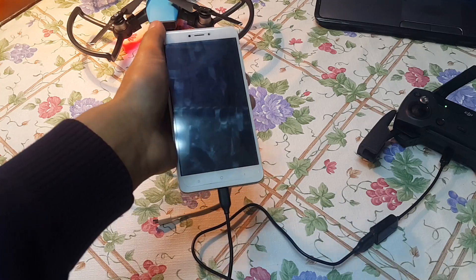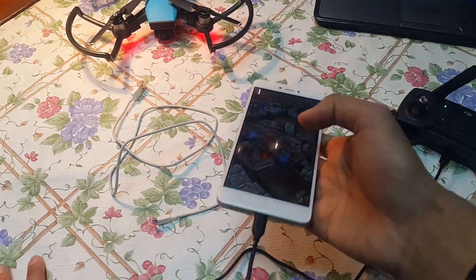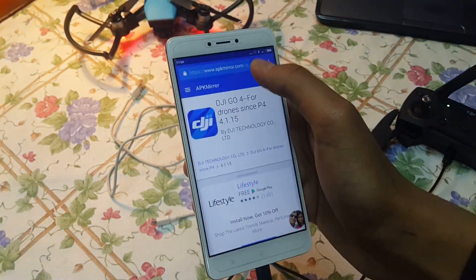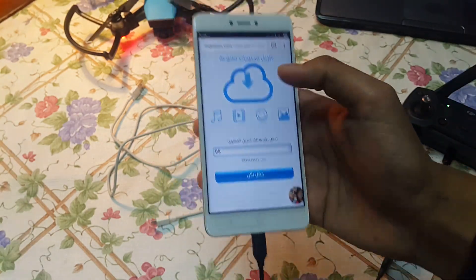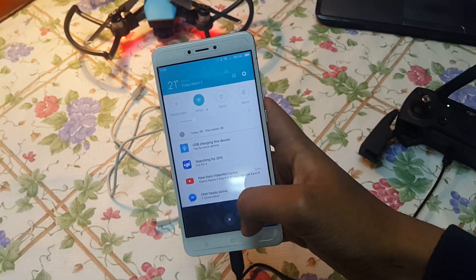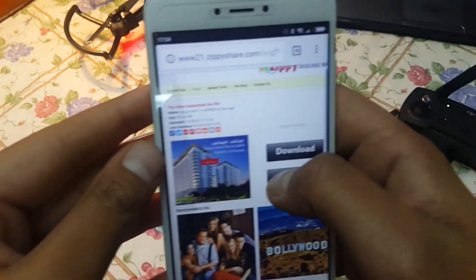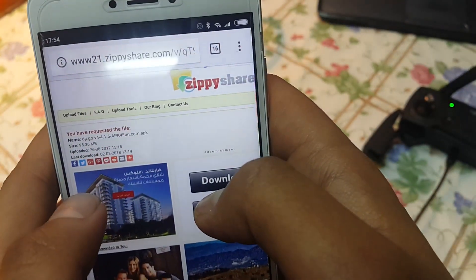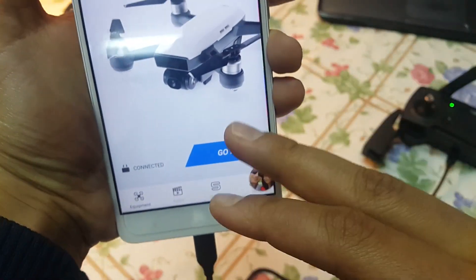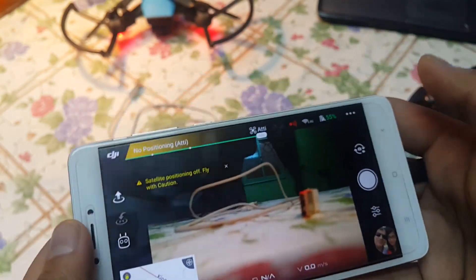Now it's time to fix the Android issue. All you need to do is uninstall your current version of DJI Go 4, then go to Google — I'll link the page in the description — and download an older version. The file you need is version 4.4.15. Once you have installed and set it up, you can see it says 'RC connected,' and once you tap 'Go Fly,' it's 100% working.